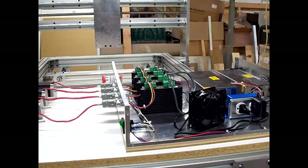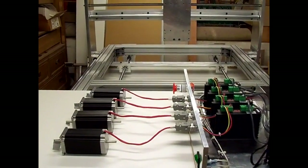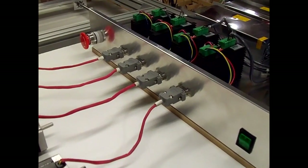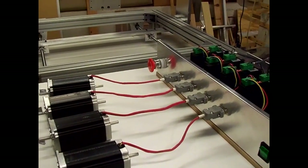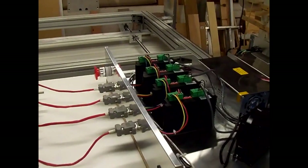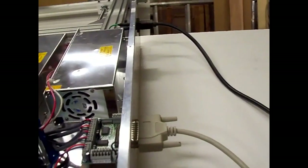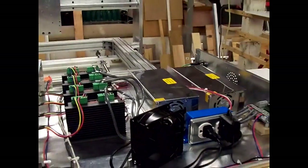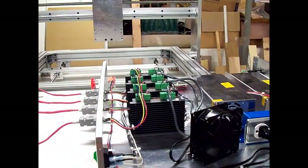I've got the panel box moved down to the basement where the machine is, getting ready to test the stepper motors. Got all four stepper motors hooked up with a short cord to the panel box. I'm going to end up making long cords that go from the panel box and connect to the short cords at the motors when I mount them on the machine. Got the parallel port cable hooked up to the breakout board and getting ready to turn it on and try it out.